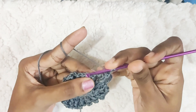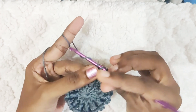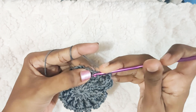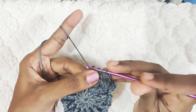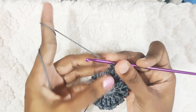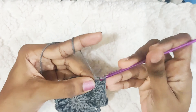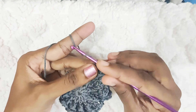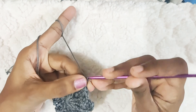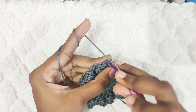Now continue this all around. In the next stitch, one double crochet. One double crochet in the next stitch. And here, one popcorn stitch. Once you reach the end, slip stitch on top of this first double crochet.